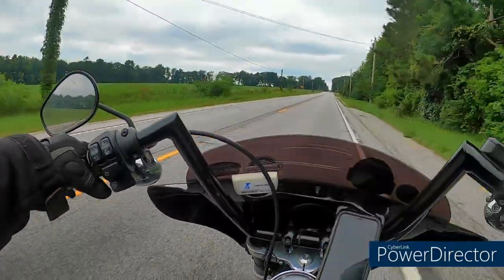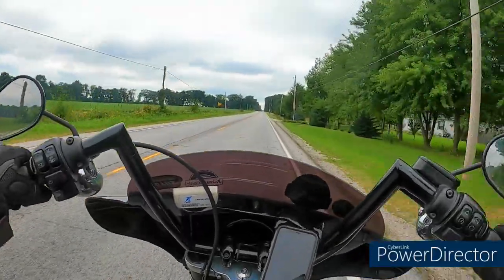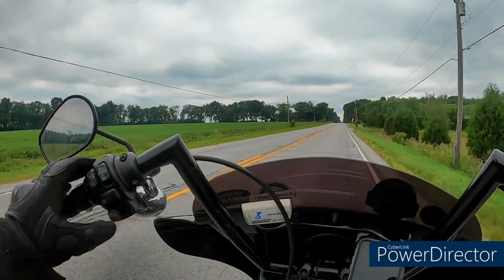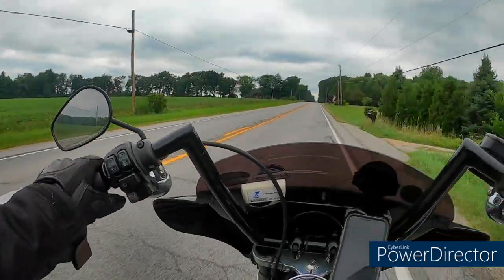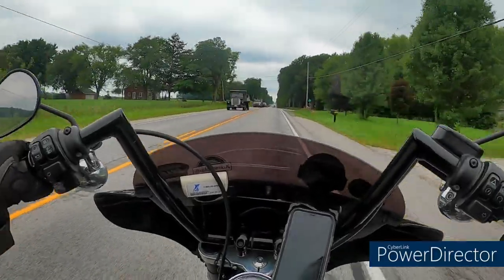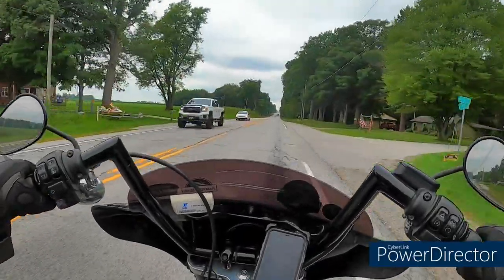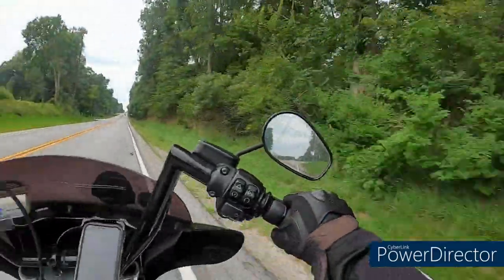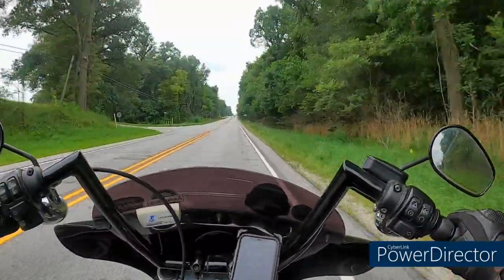Good morning guys, happy Sunday. It's kind of half raining. Yesterday I had issues with the latch on my new AdvanBlack tour pack.